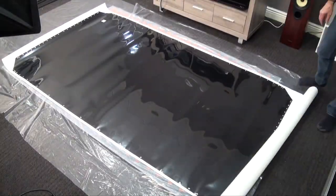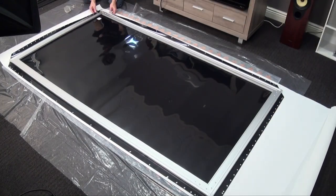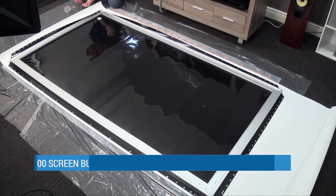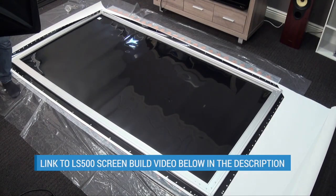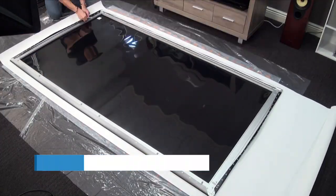You should know that the screen comes disassembled. Putting it together, hanging it, and setting up the projector can take a few hours. You can watch our LS500 screen building video to see the process. It's not difficult, but if you're not comfortable, you can always buy from a dealer who can do the installation.